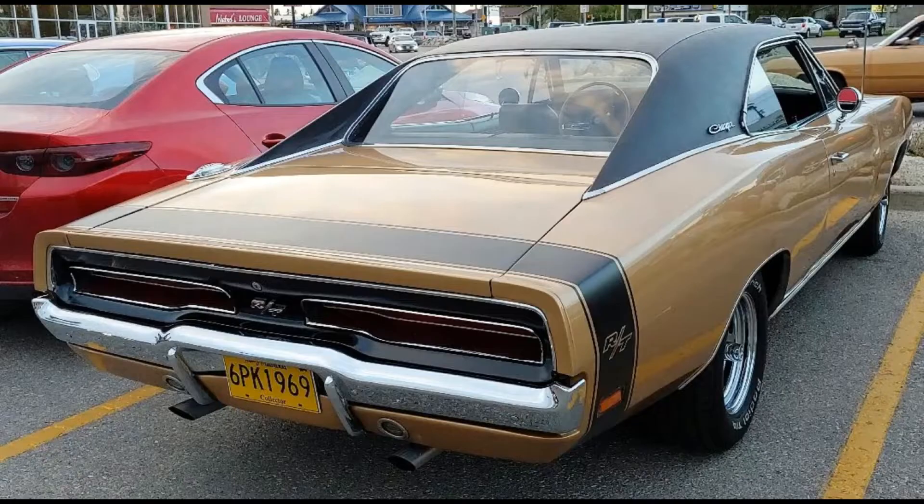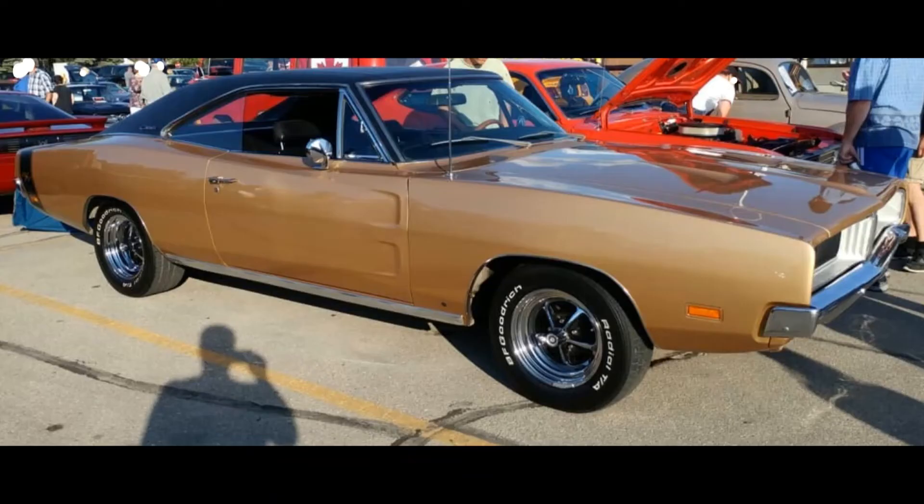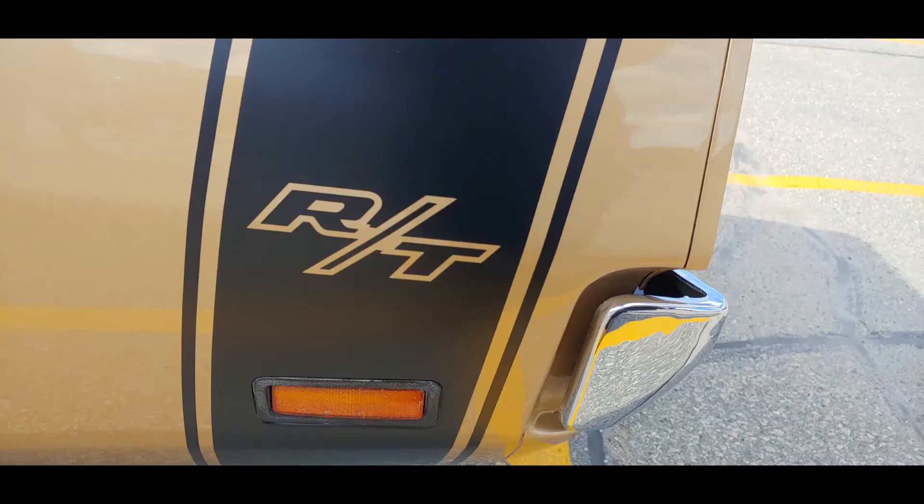The Charger was in the second year of its design cycle with a new split grille and redesigned taillights. And as in '67 and '68, if you want the top performance model you got the R/T.